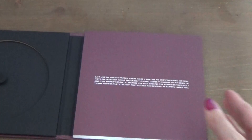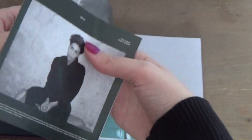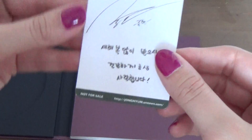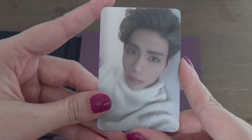You get the advertisements from SM as usual, which is annoying. And then you get the photo card — here's the back and the front. I got the Deja Vu version, so it's very nice.